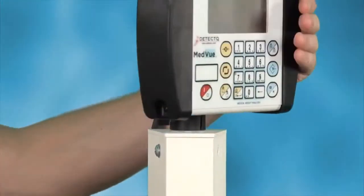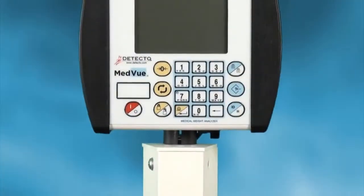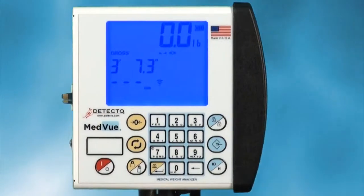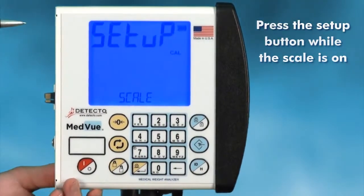Before operation, you must first calibrate the indicator to the scale. To do this, you must remove the left end cap by loosening its two screws. Once exposed, press the setup button while the scale is on to access the setup menu.